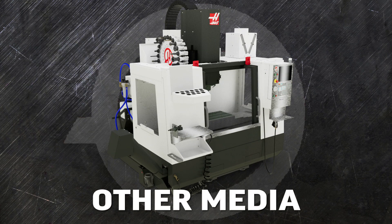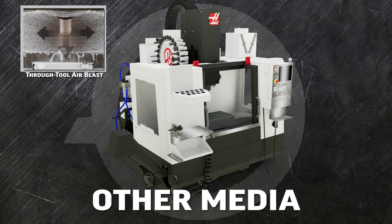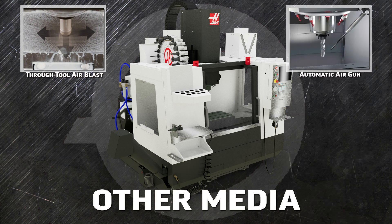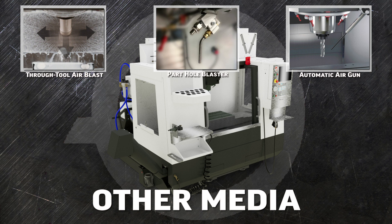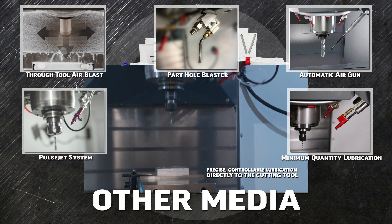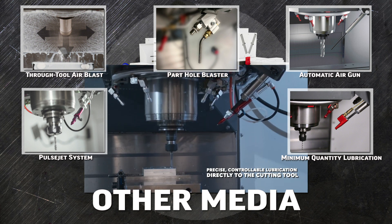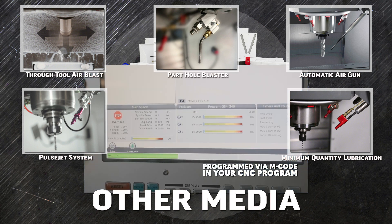For those jobs that can't use coolant, Thru Tool Air Blast runs right through the TSC system to push high-pressure air straight out of the cutting tool. The auto air gun pumps a flow of high-pressure air onto the cutting tool from the P-Cool fixture. And the hole blaster provides a very directed, very sudden blast of air into deep holes and pockets to clear both chips and coolant. The pulse jet and minimum quantity lubrication systems put a stream of cutting oil at exactly the right place to speed and facilitate your drilling and tapping applications.